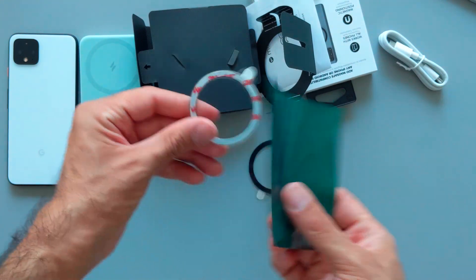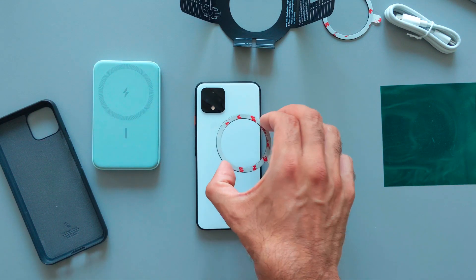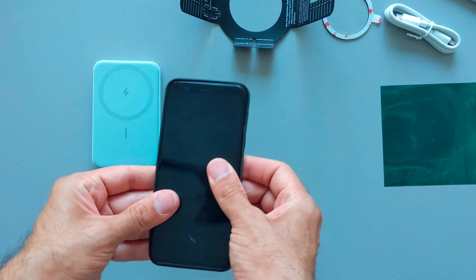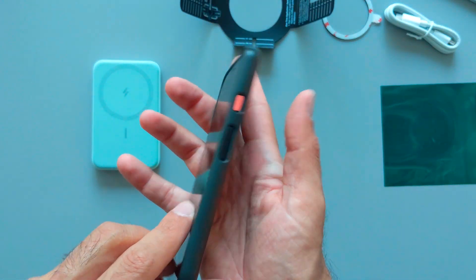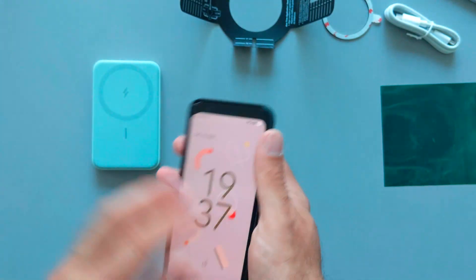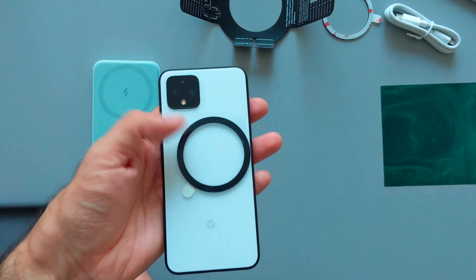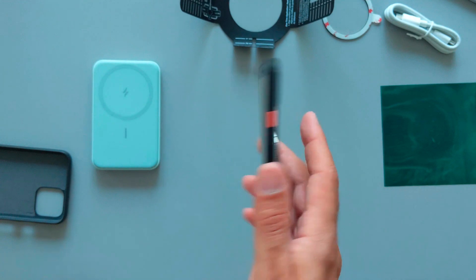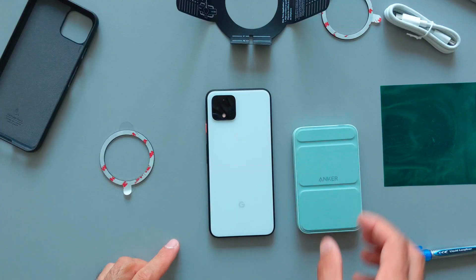I can check with the magnet paper how the magnets look — it's clear how they align. The big question is where to attach these adhesive rings, because once attached you can't remove them. Should I attach them to the back of my phone or to my case? I can put it inside the case, but it doesn't close properly. I use my phone without the case more often, so I'd prefer to attach them directly to the back of my phone.